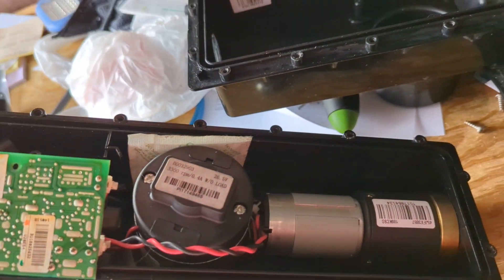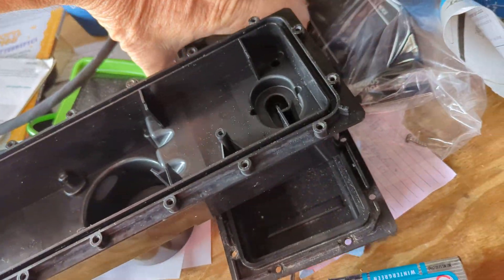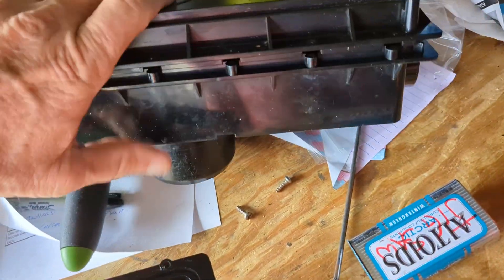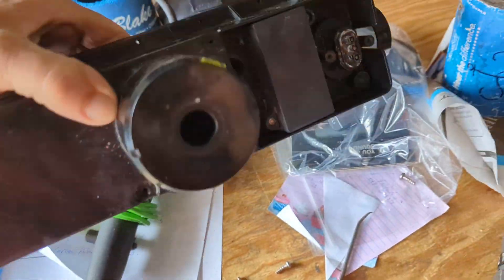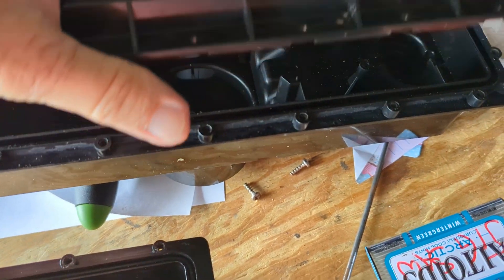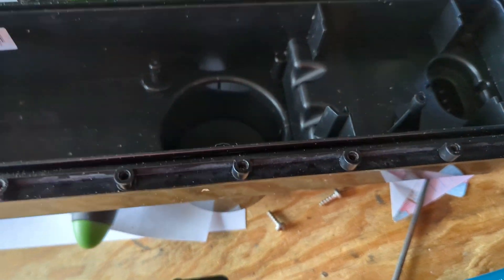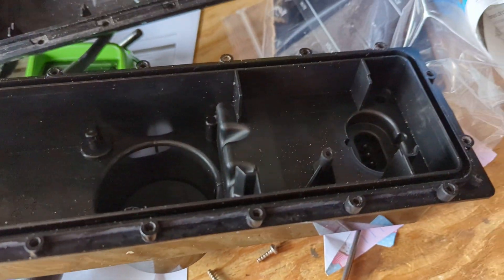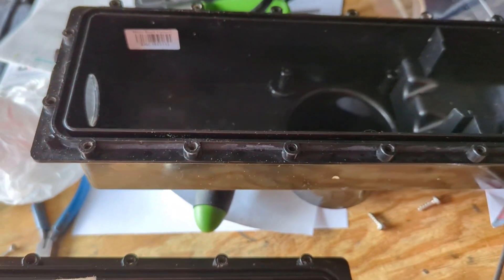When you pull this part out, they look basically like this — they're a case. Once you pull this top cover off with all the screws, it just pops right off.